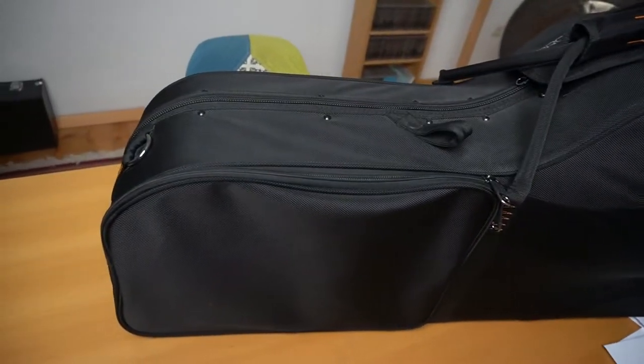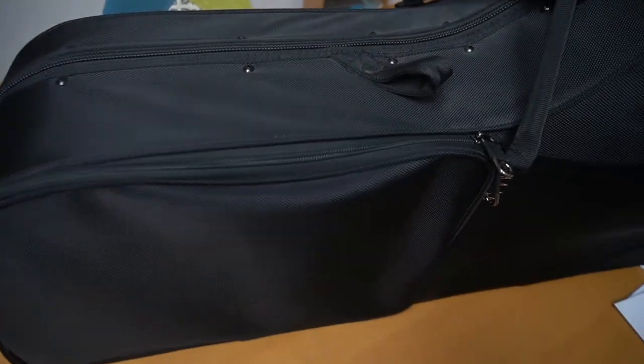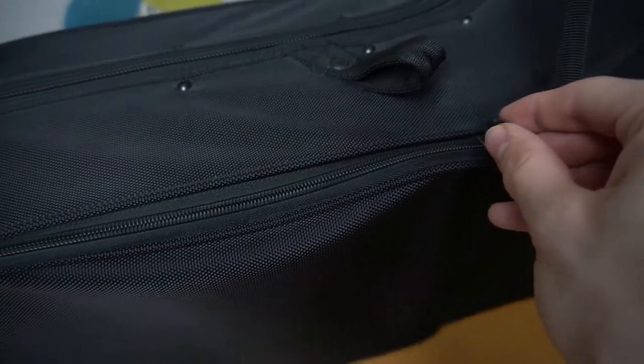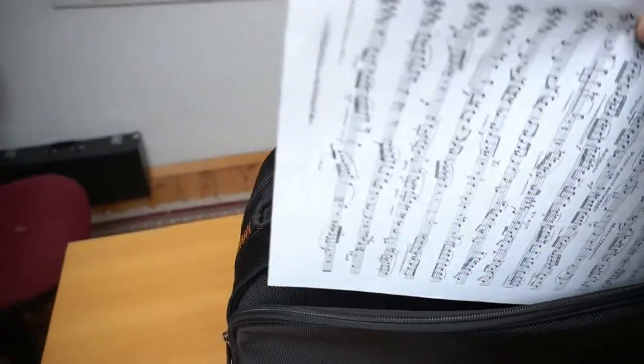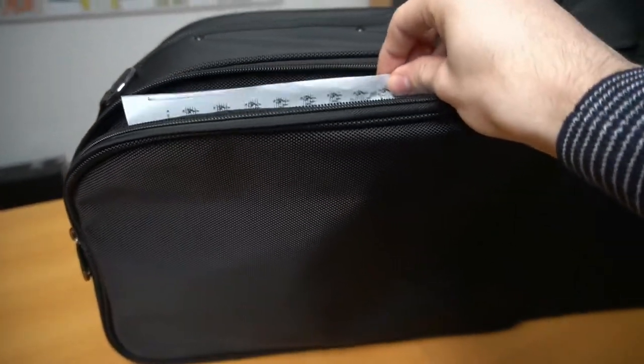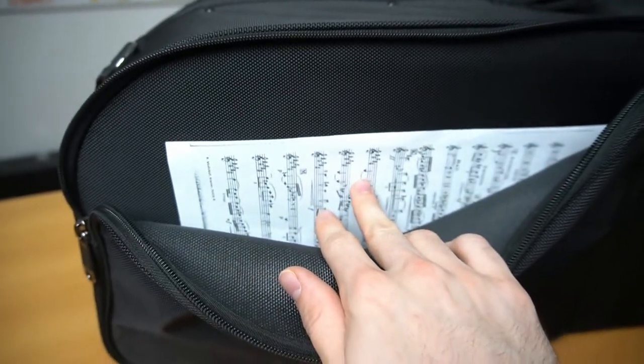Moving on, there's a second pocket on the back of the case which is also zip-closing and a little larger. This is where you'll be able to keep all your sheet music, and whilst it may seem small on camera, A4 sheets fit perfectly and you can even go slightly larger than that. Finally, a baritone case with a sheet music pocket — I love it!